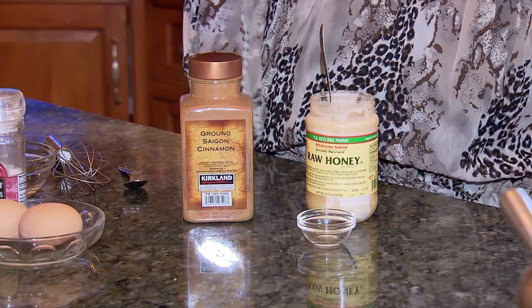Do you have anything for blemishes? Yes, absolutely. Raw honey is wonderful with a little bit of cinnamon mixed in.